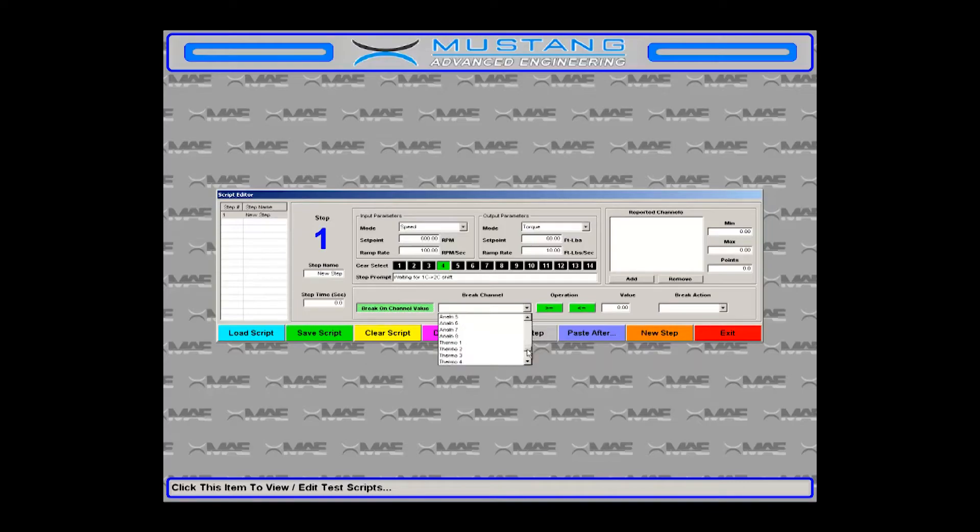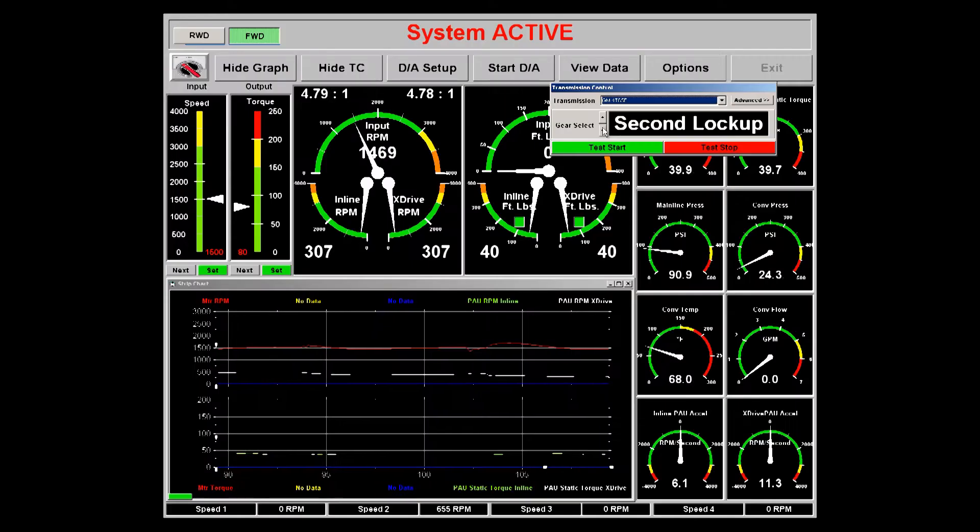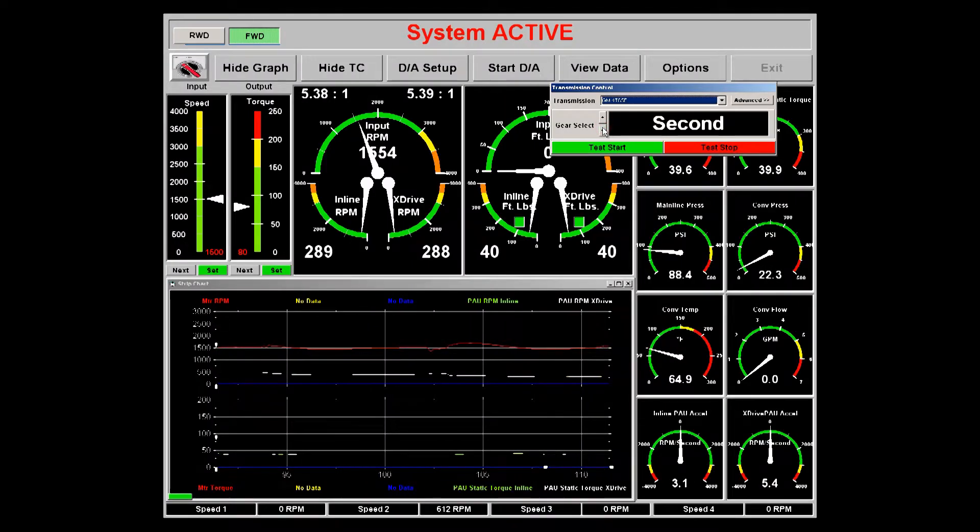MAE offers a number of lab-grade software and data acquisition packages for hardware-in-the-loop and R&D environments.